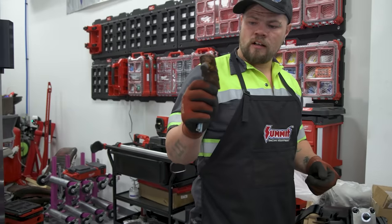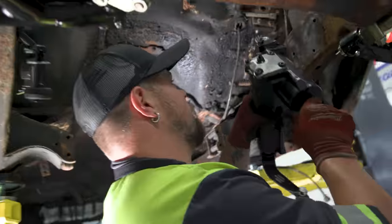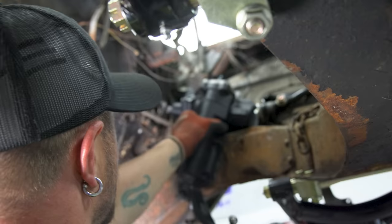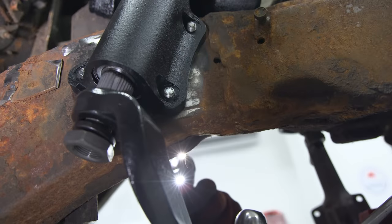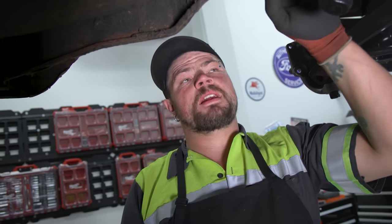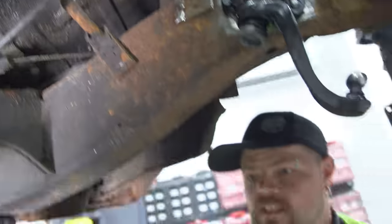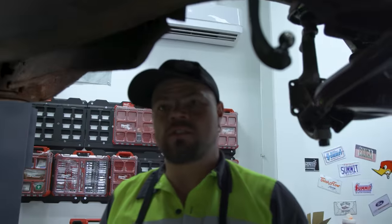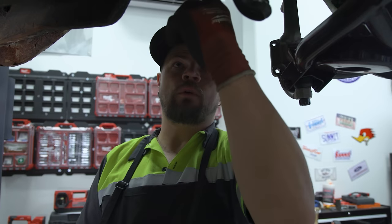Got the bracket off and the frame cleaned up. Now let's see if we can install this steering box — oh yeah, that's going real nice. Just snugging them up so it's not flopping, because we might have to take it back off to put the rag joint on. I don't think there's enough room between here and this column to put the rag joint in, so we'll probably have to take it off, put the rag joint on, slide it up on the steering column, and then bolt it up.